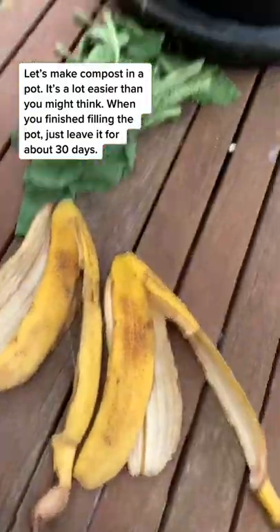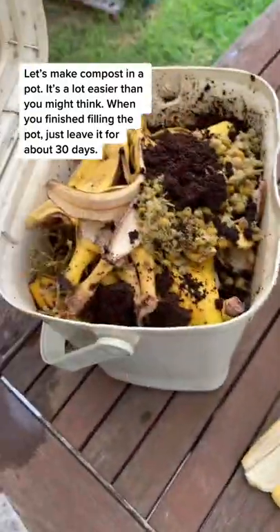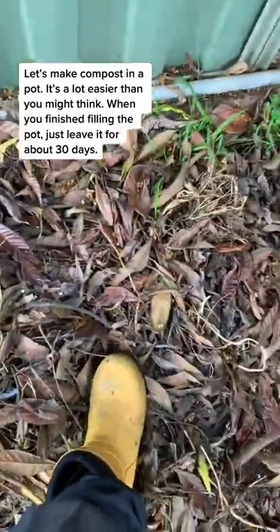Let's make compost in a pot. It's a lot easier than you might think. When you've finished filling the pot, just leave it for about 30 days.